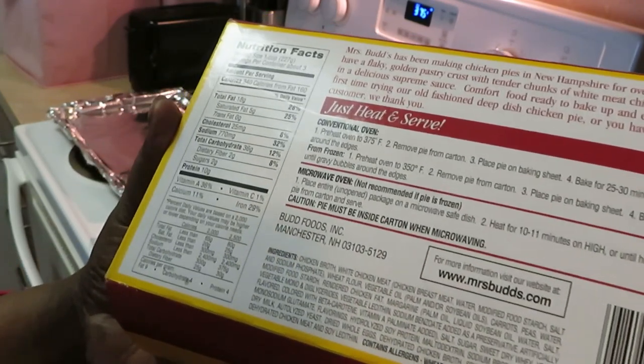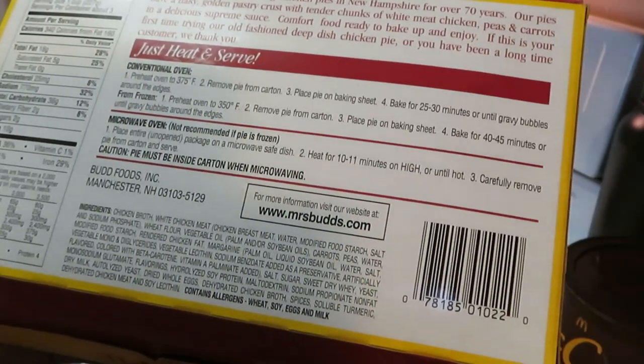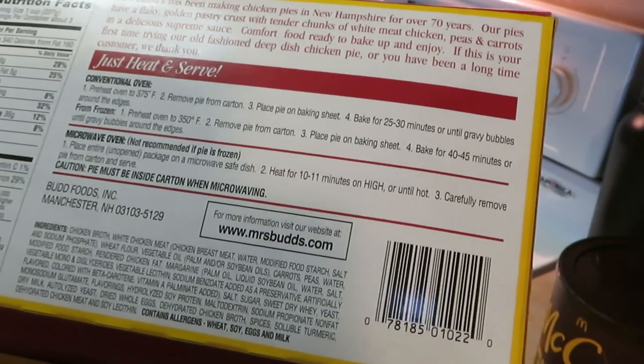Alright, conventional oven: preheat oven to 375. Remove pie from carton. Place pie on baking sheet. Bake 25 to 30 minutes until gravy bubbles around the edges.